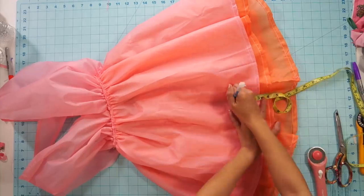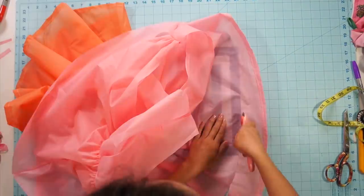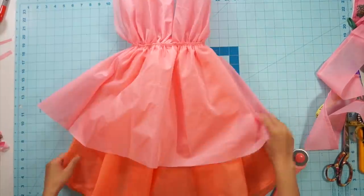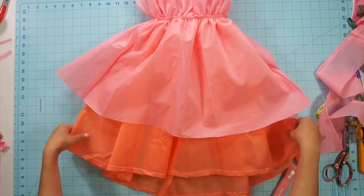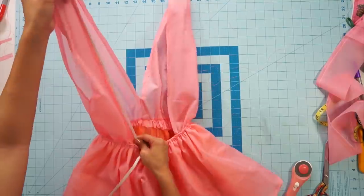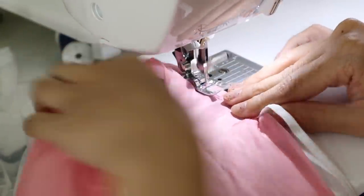I trim the pink skirt a little shorter so that the orange layer is visible underneath, and re-hem the raw edges. Then I go back and sew some elastic to the back so that it can hug my body and not lift up so much.